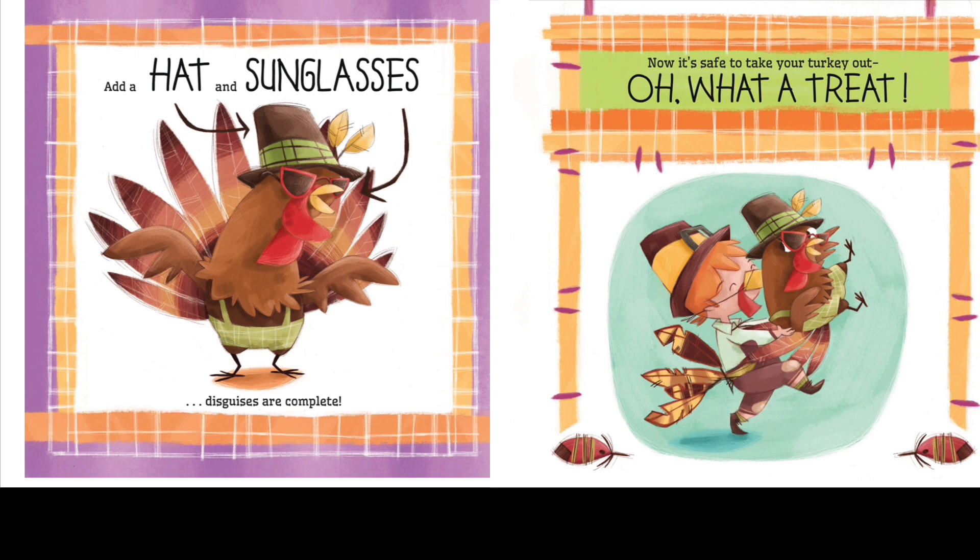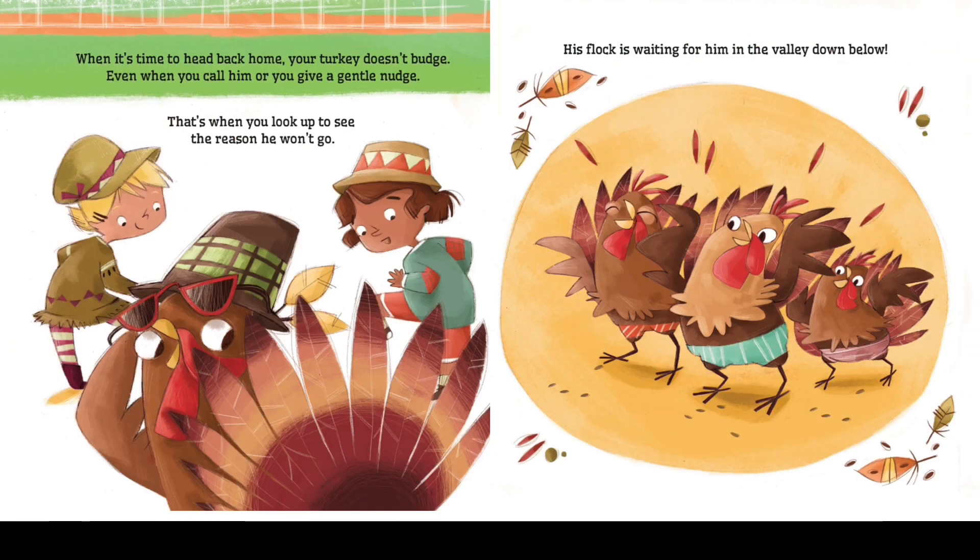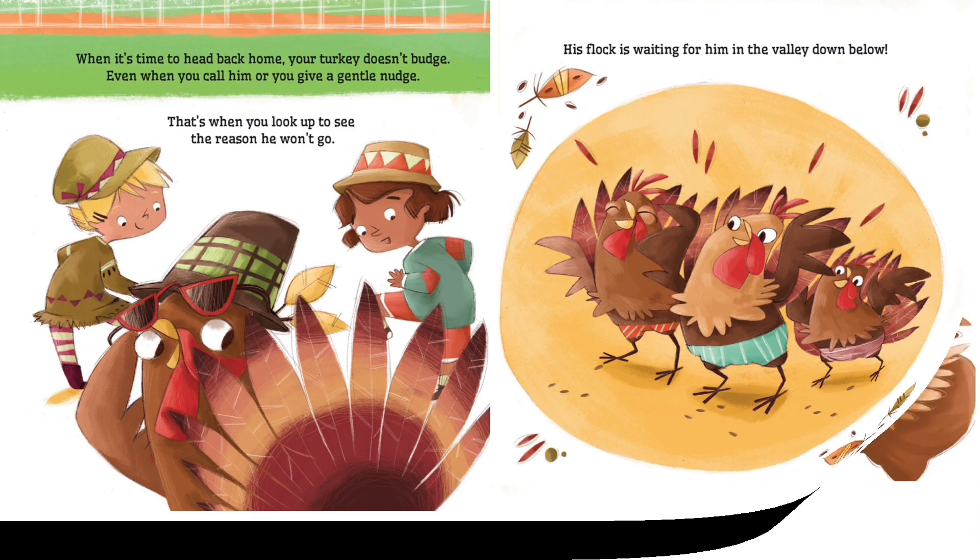Now it's safe to take your turkey out — oh, what a treat! It's time to head back home, but your turkey doesn't budge, even when you call him or you give a gentle nudge. That's when you look up to see the reason he won't go — his flock is waiting for him in the valley down below.